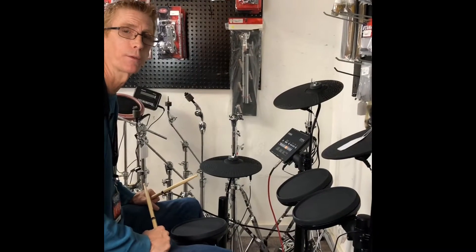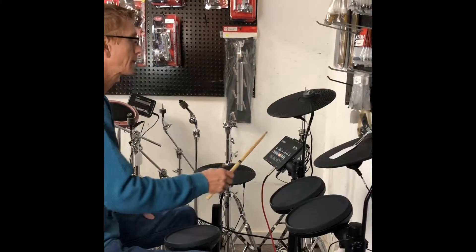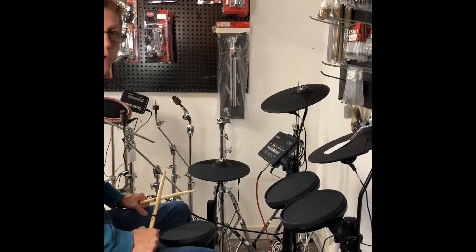Hey, this is Mitch from First Street Music and Sound. We're going to demo the Yamaha DTX drum system. It's got some little tracks on this thing you can play along with. I'm going to start the track up — a little funk track.